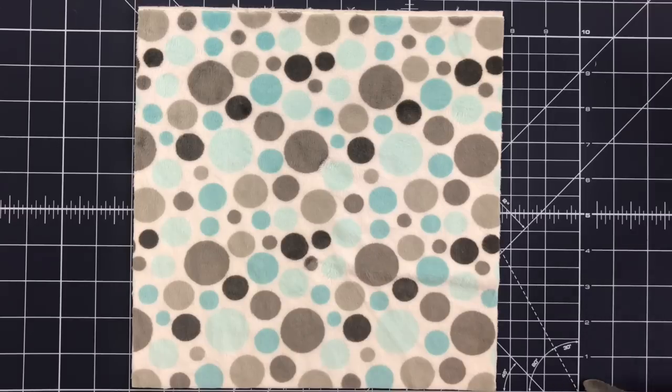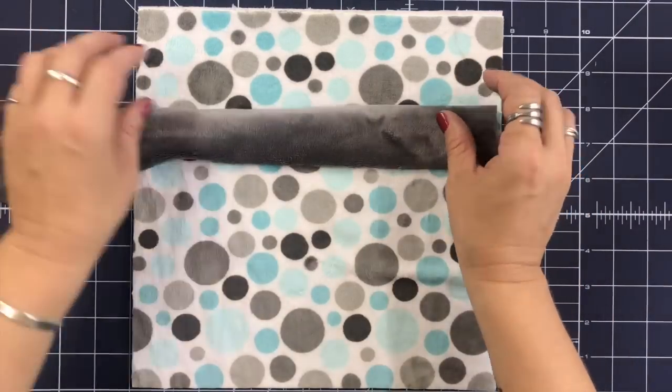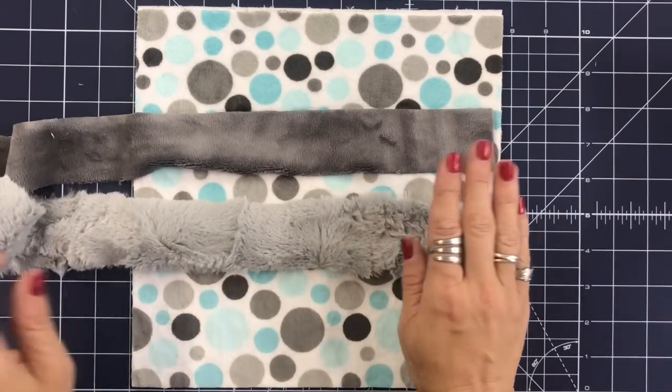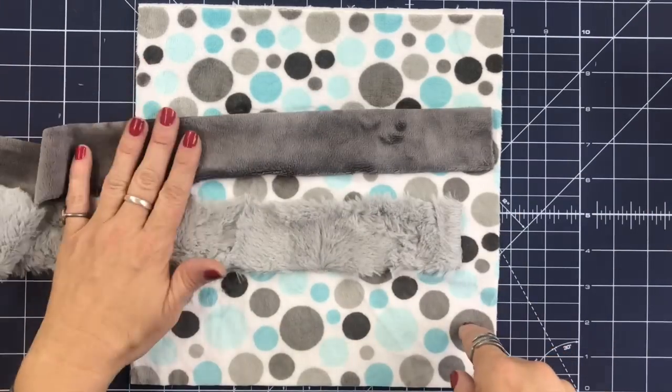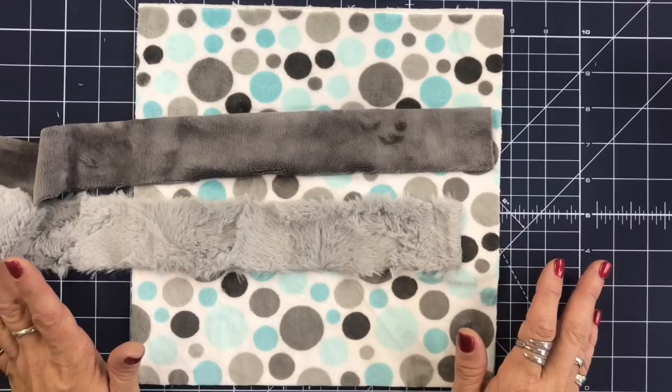I have two fabrics I'm going to use today — the Cuddle 3 and the hide. We're going to do binding with both of these. I'm actually going to do two sides with the Cuddle 3 and then two sides with the hide, so you can see how that works.